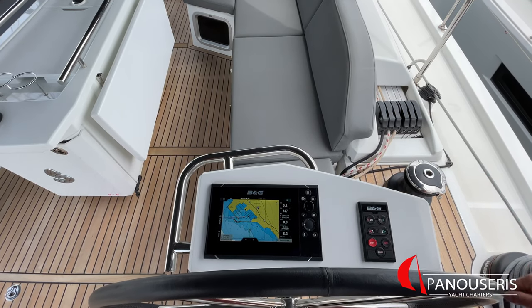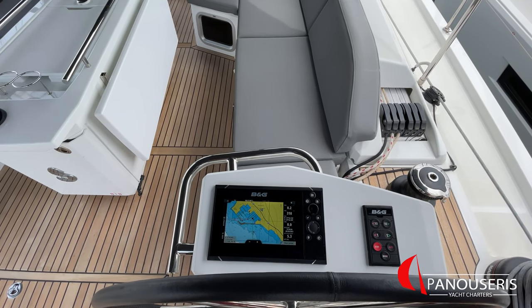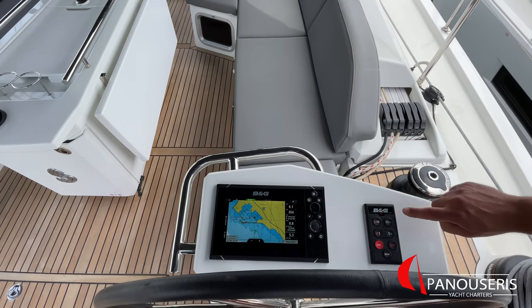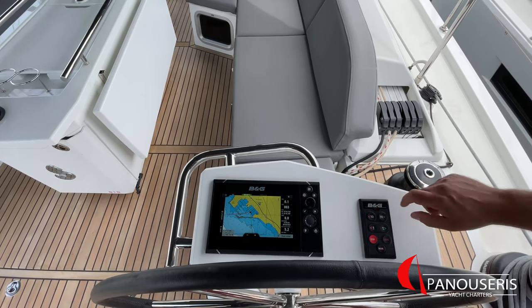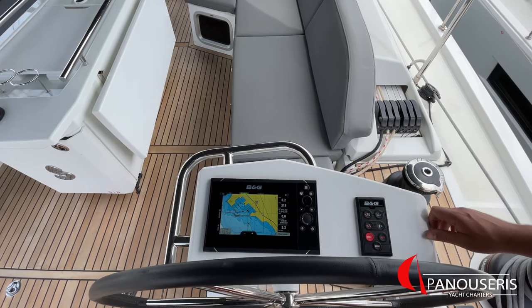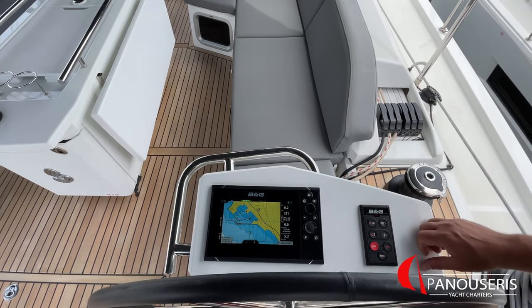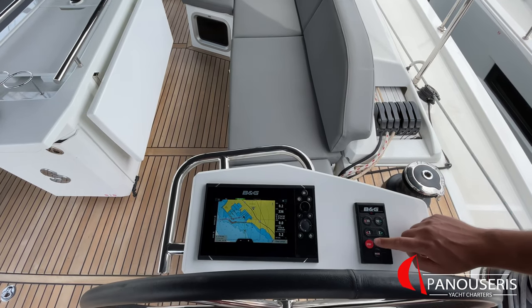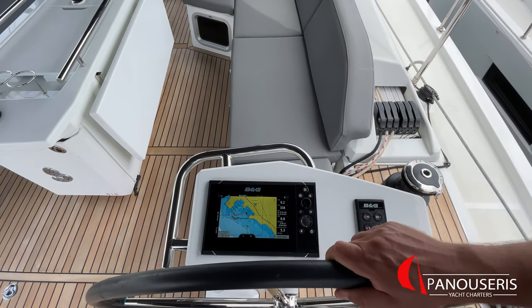Here we have the controller for the autopilot. After you have set your course, you press the auto button to engage the autopilot. You will see also a red light here. Plus 1 degree, minus 1 degree; plus 10 degrees, minus 10 degrees. Press stand by to free the helm again.